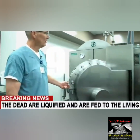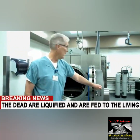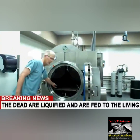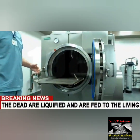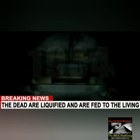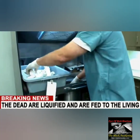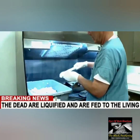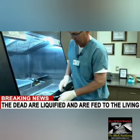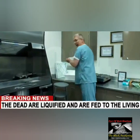When they feed the dead to the living, you know you're living in prophetic times. Today we're going to examine this death washing machine that they call aquamation. It's where they liquefy the dead remains of a person, then dump those remains down the waste system — and for those who know how your public waste system works, it's recycled back into your municipal water supply, back into your home.